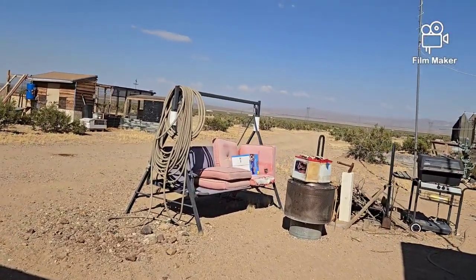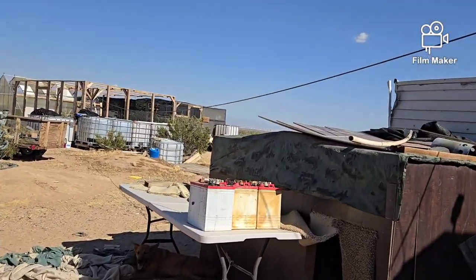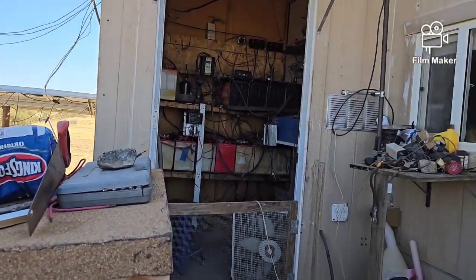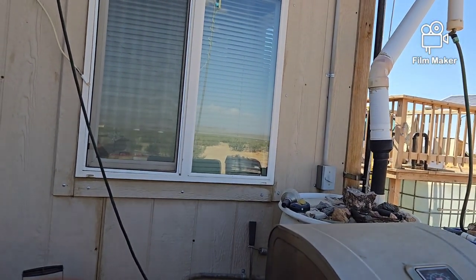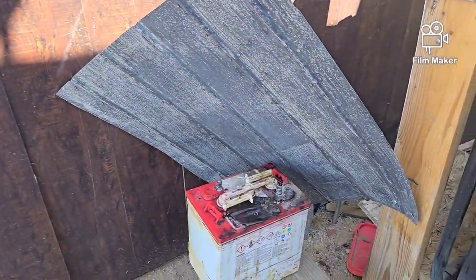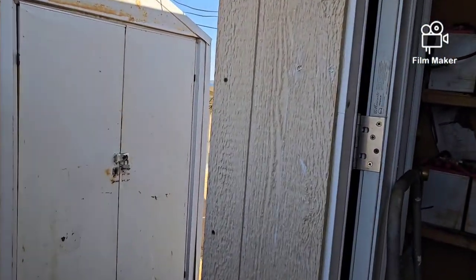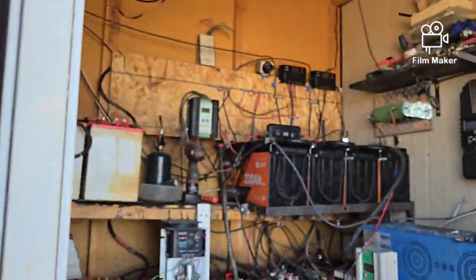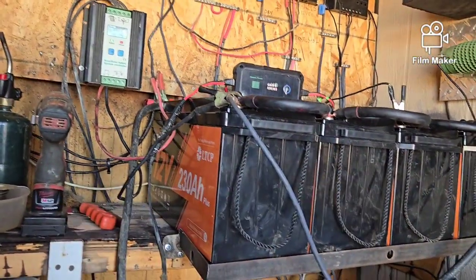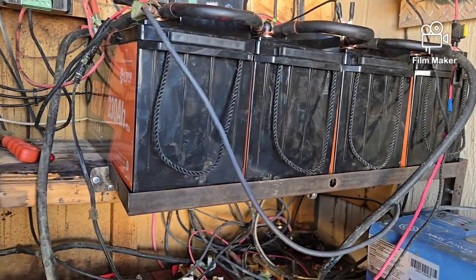I got out here early this morning, skipped breakfast, skipped brunch, skipped lunch, and got some work done. There are a couple of batteries over there, a few batteries over there, and a battery over here. What did I do? I did what any red-blooded American would do when he was hot — I installed the batteries.